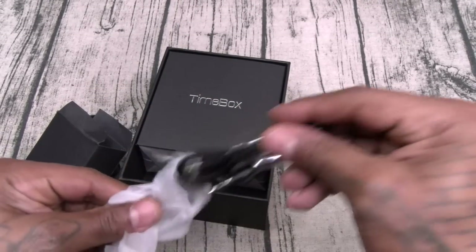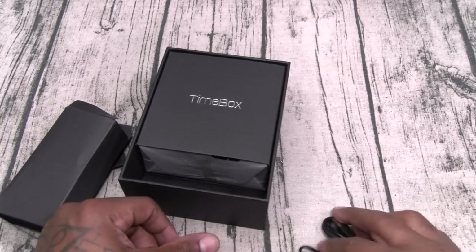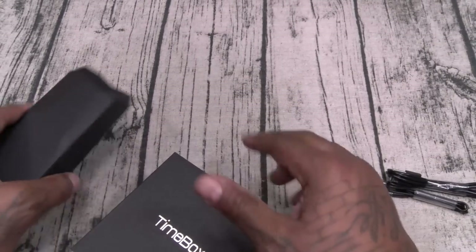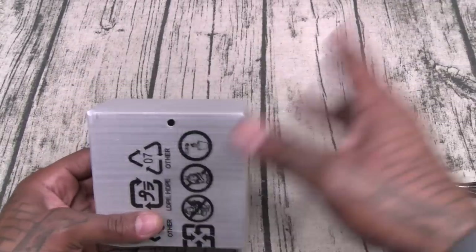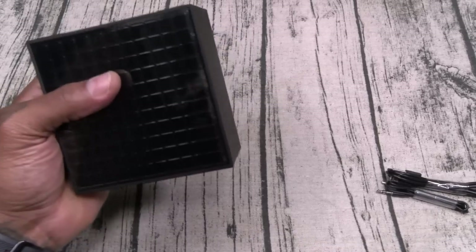You get a 3.5 auxiliary cable for non-Bluetooth devices, and here's your micro USB charging cable. And here's your Timebox. That was a nice presentation for 70 bucks — can't complain about that one.